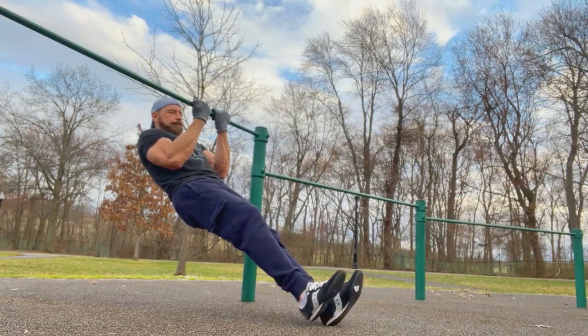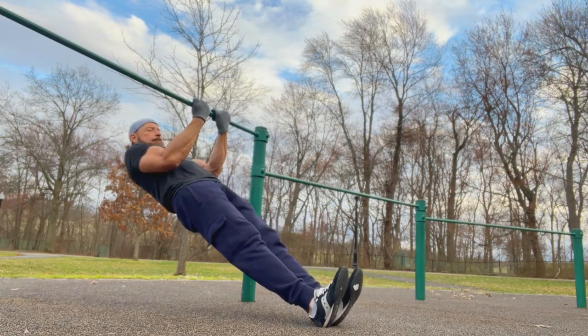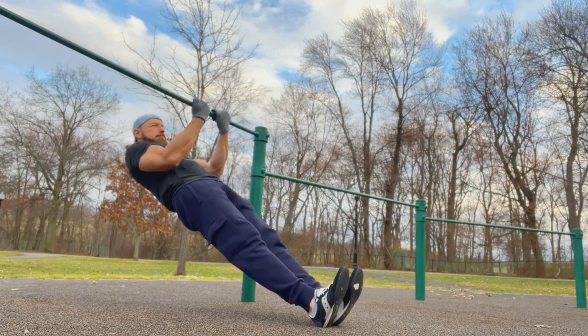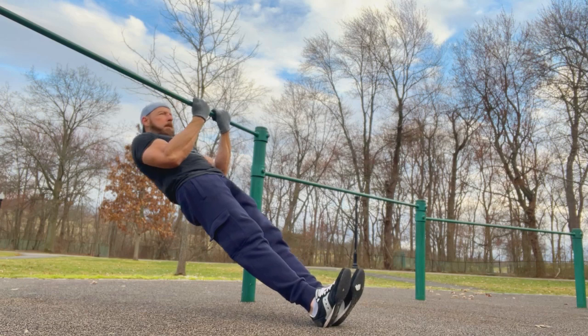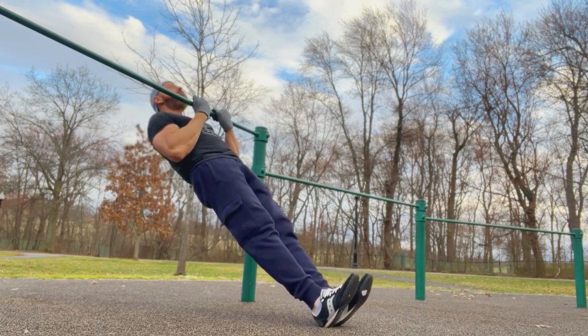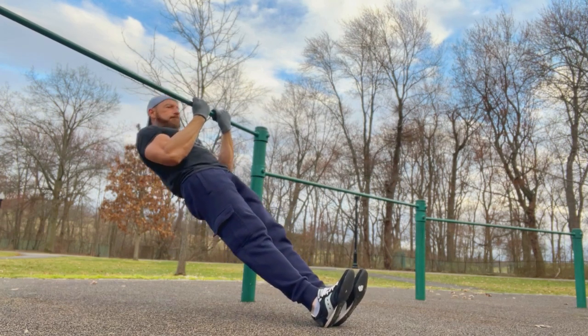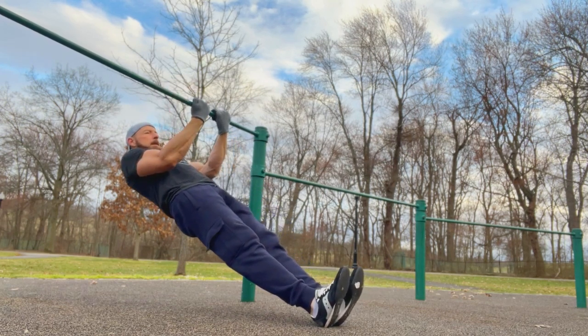I did those two as a superset, and then I jumped over and did the next two moves also as a superset. The first one was the bodyweight bicep curl on a straight bar. I really love doing this move — I really feel like it hits the biceps well, probably more so a lot of times than when I'm doing dumbbell work. I like to incorporate these as often as I can, and I really do feel them when I do them.